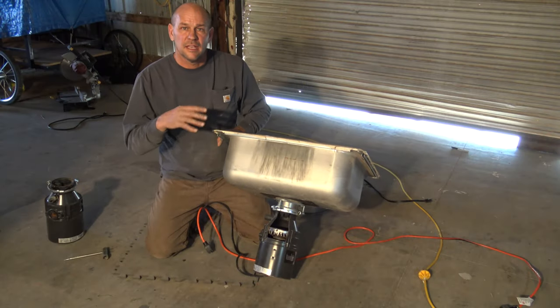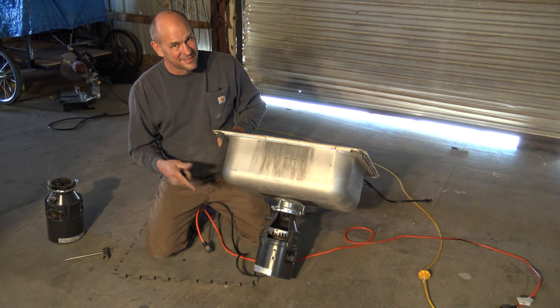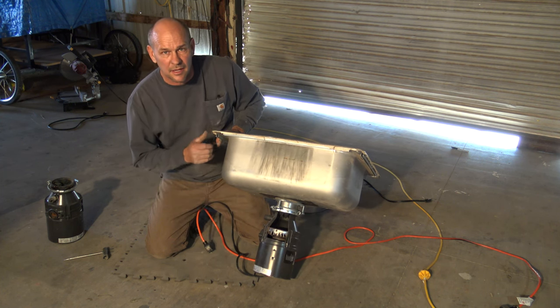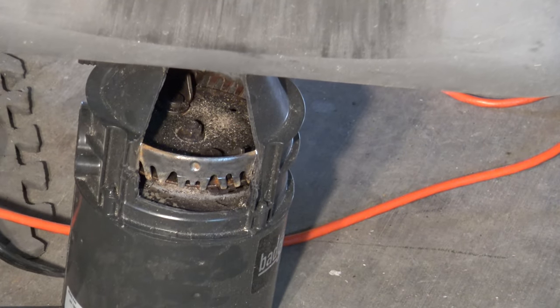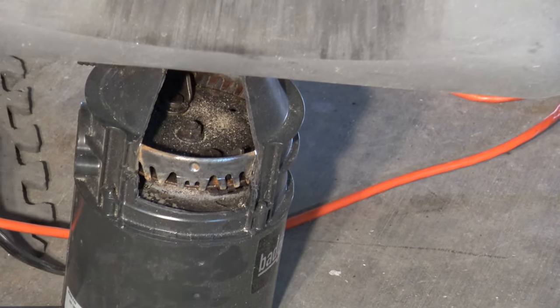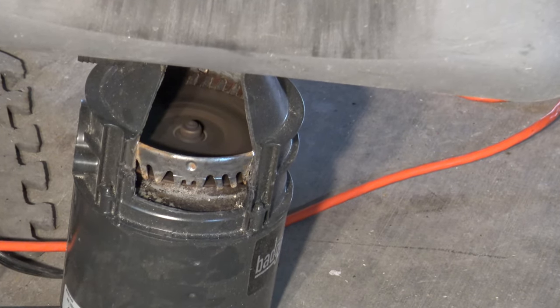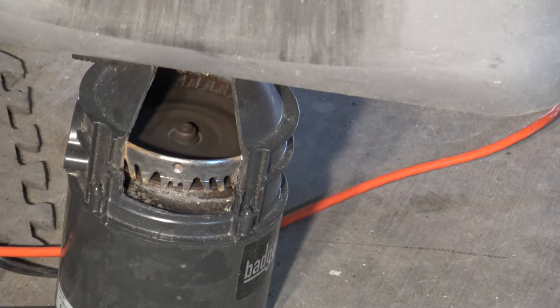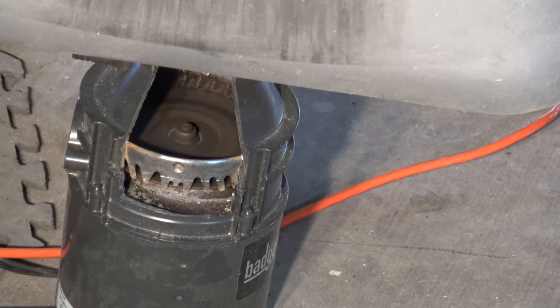Make sure you're running water. I've got this cutaway — it's actually a running disposal, obviously not anymore because there's a big hole in it. I'm going to plug it in and show you the rotation of the blades, then throw a little piece of something down there to see what happens. You can actually see that's what's going on inside. Now I'm going to drop something in — it's a little piece of wood. That took off really fast.